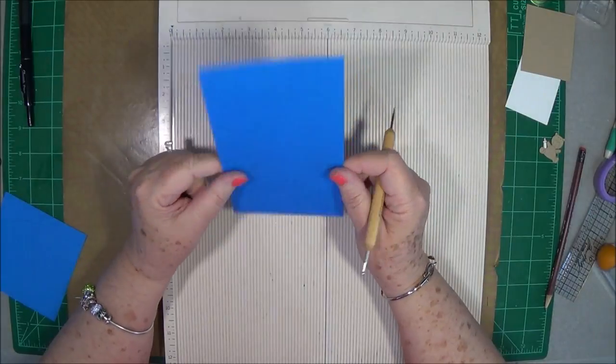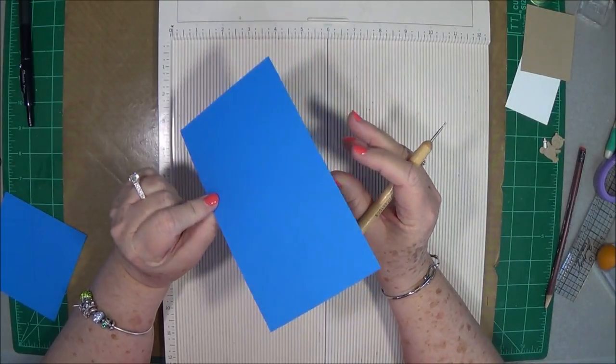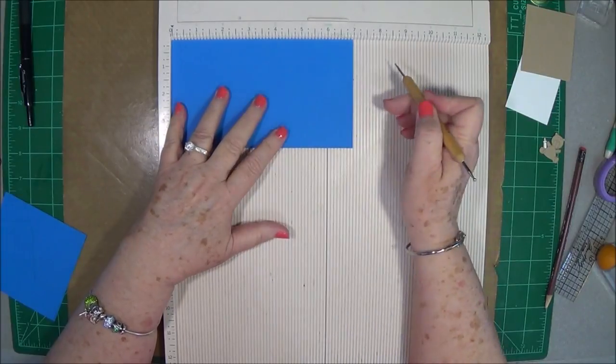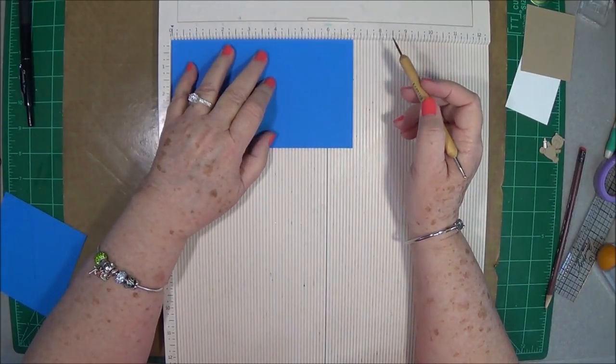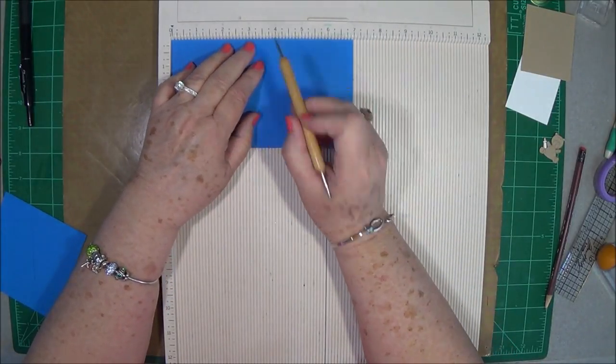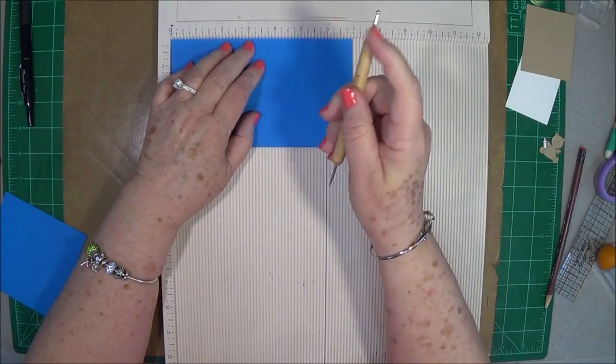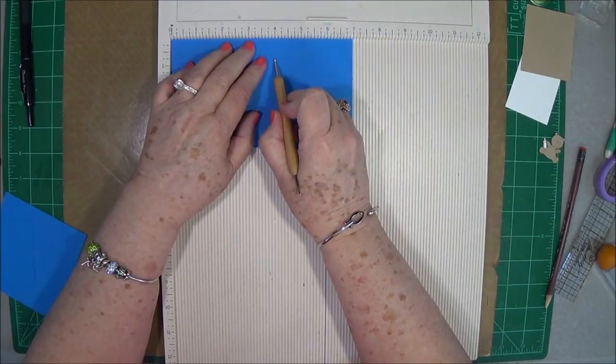We're going to start out with a piece of cardstock that is four inches by seven inches. Put it on the seven-inch side and score very, very lightly at four inches — just enough for you to see it.